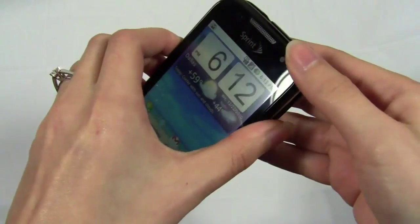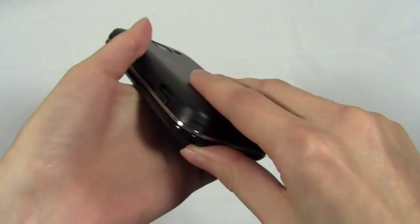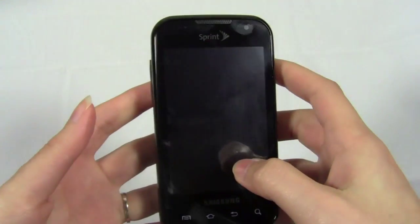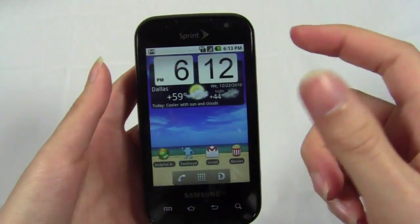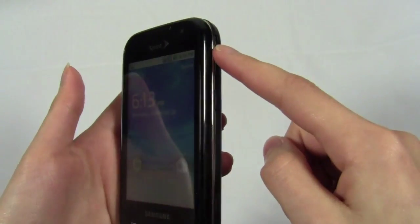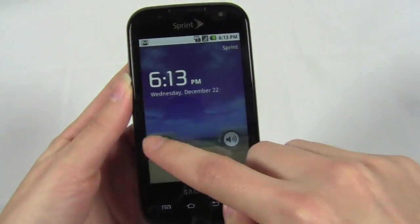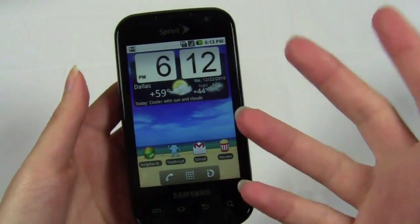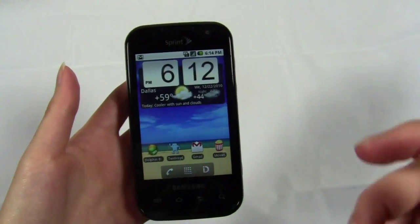In terms of music, it's stock Android, so the music player is pretty basic, but you do have access to the Market where you can download Pandora or Slacker Radio. Going back to the lock screen — I mentioned the phone was buggy. For a while when I first started using it, I'd push the unlock button and the lock screen wouldn't come up; it would just go straight from black to the home screen. It's definitely not the way it's supposed to work, and I had to turn the phone off and restart it. Just little things like that — it was just sort of buggy.